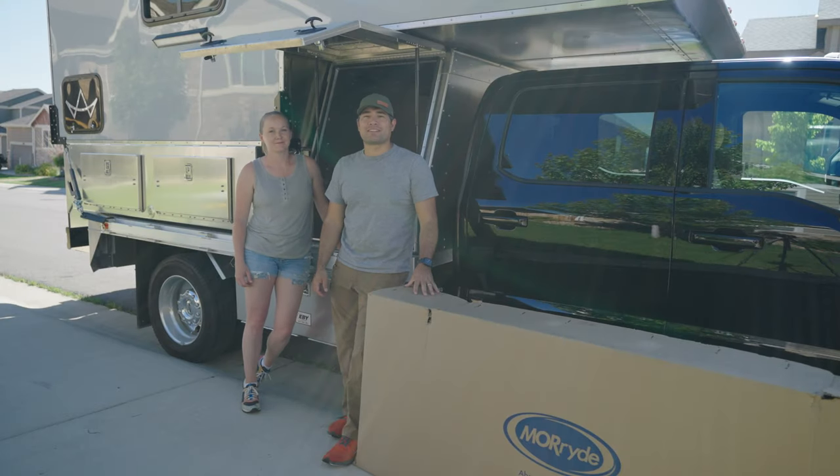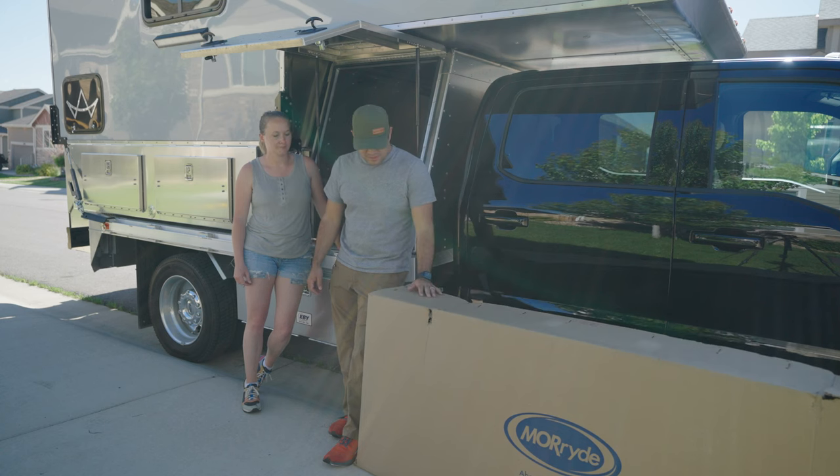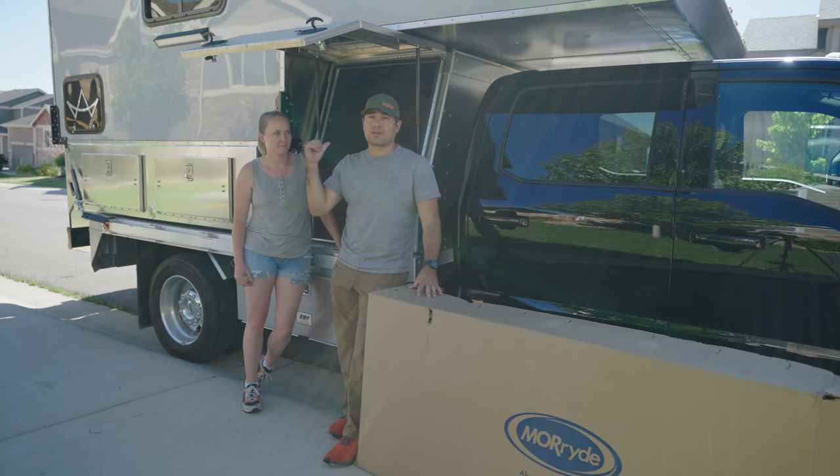Hey everyone, welcome back to Exploring Still Connected. On today's video, we're going to be installing this new slide that we just got for our truck camper garage.